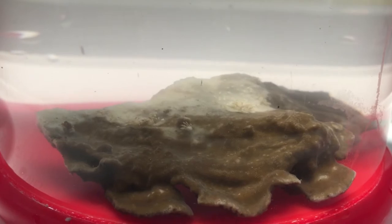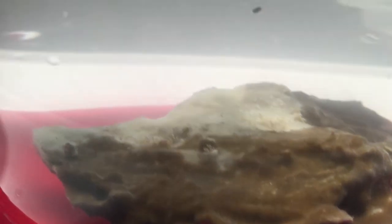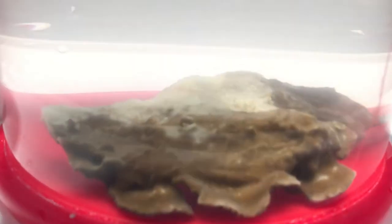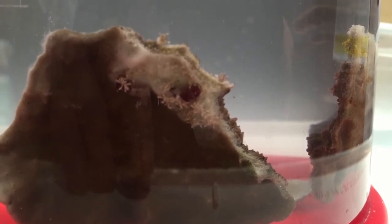All right guys, so I got the coral dip going on there right now. You can see it's starting to work — they're starting to let go. It's a little foggy because I just mixed it all up. But see that nudibranch right there? He's starting to let go right now. I use the Revive coral cleaner from Two Little Fishies. There's the nudibranch — it's starting to affect them now. I threw the other part of the Montipora in there too, so it's in the coral dip as well. I got them on both angles — you guys can see them right there. They're not liking the coral dip too much.